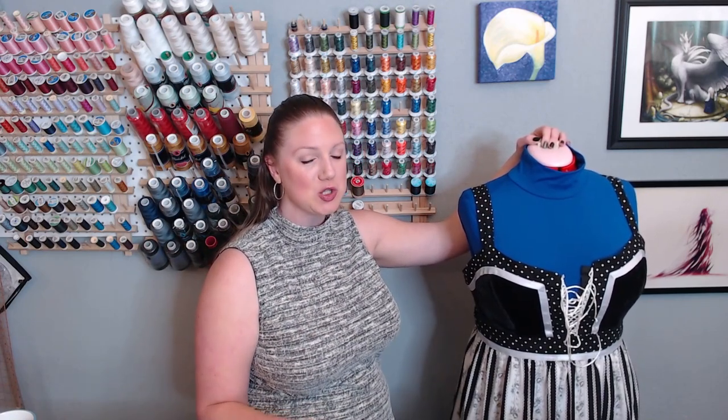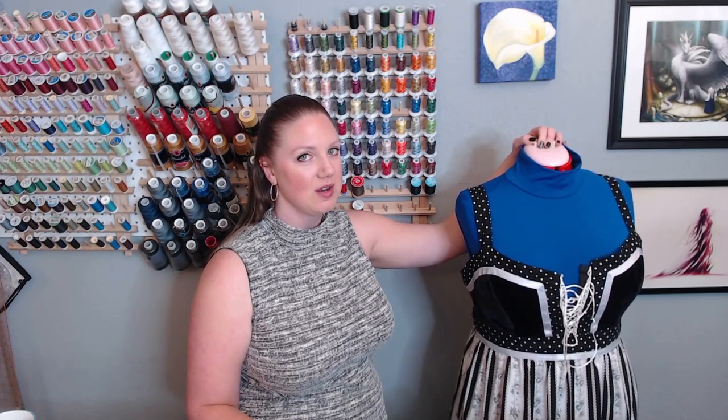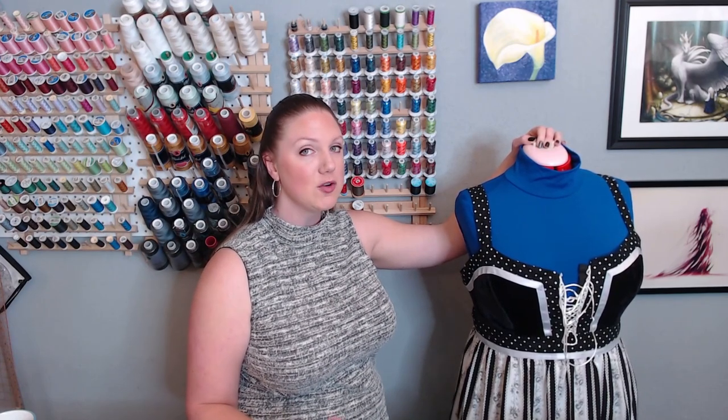I hope you enjoyed looking at the trims and fabrics I inherited from my grandmother — this is a small portion of that stash. If you're interested in seeing more, let me know in the comments. Our next video is going to be cutting out the fabric and supplies and stitching up the bodice. Thanks again for joining me — hope to see you soon.